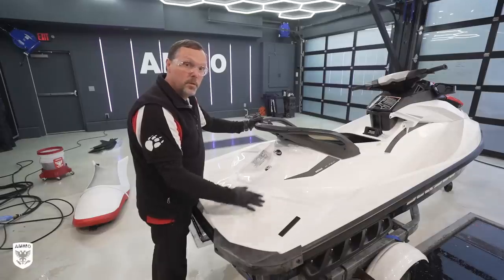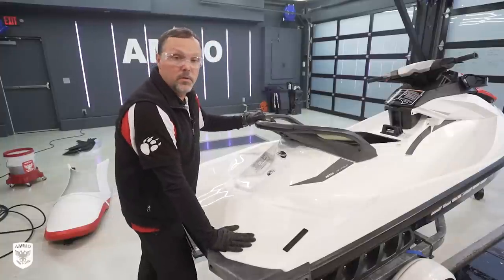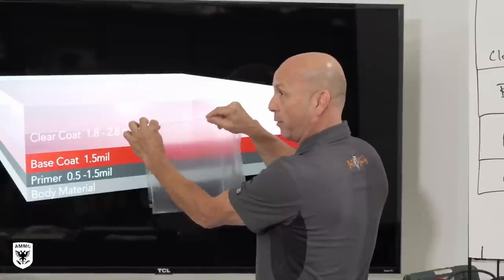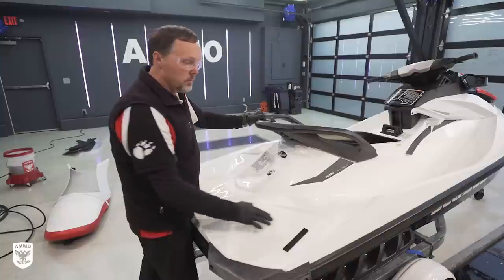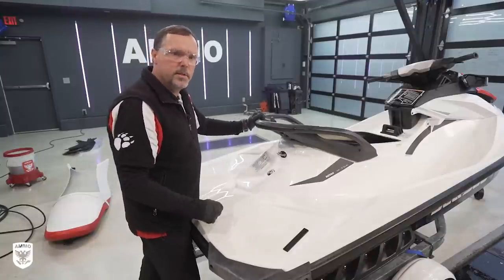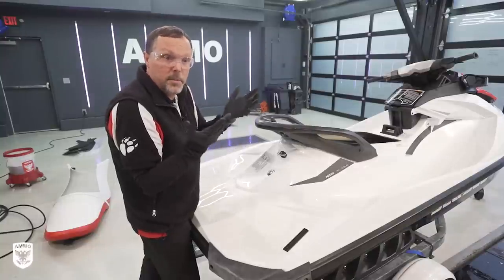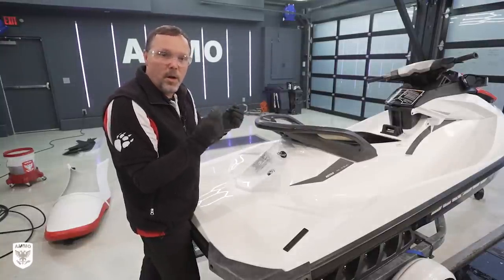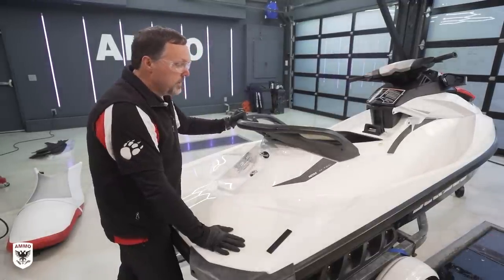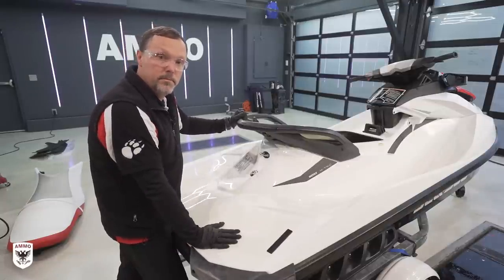We're going to polish this out by machine — we'll probably end up using rotaries because gel coat is very different from automotive finish. Gel coat is a much more porous, much thicker, and much harder material than automotive clear coat, which is softer, thinner, and a lot less porous. Gel coat also oxidizes differently: the top layer of the gel coat dies and becomes that matte white pasty look you see on some boats. Our remedy is to remove that dead material on top — underneath should be good gel coat and it will shine up very well.